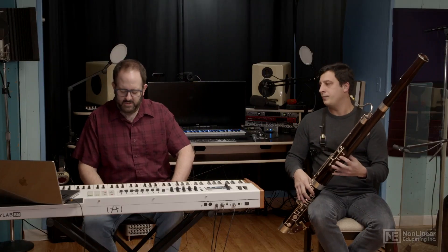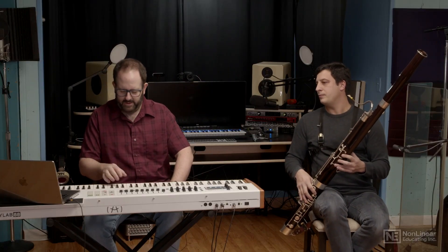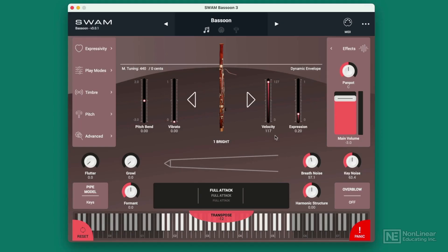So in order to approach that on the SWAM instrument, I've got this expression pedal and I'm able to play a little louder and pull it back. And as you can hear on that instrument as well, we're getting more of those things coming in. It's not as simple as just getting louder.